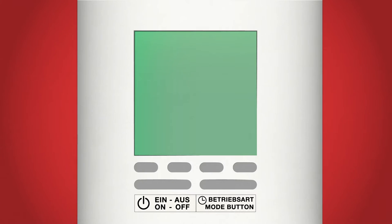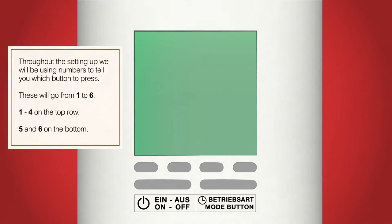This is your Aeroflow radiator keypad. It is located on the side of the radiator and will be used to change the radiator modes, turn the radiator on and off, and set up the automatic heating. To make the keypad a little easier to understand we will be using numbers to refer to each button. Button 1 to 4 on the top row and button 5 and 6 on the bottom. Buttons 1 to 4 will relate to icons and images on the screen. Button 5 is indicated by the on/off label and button 6 is indicated by the mode label.